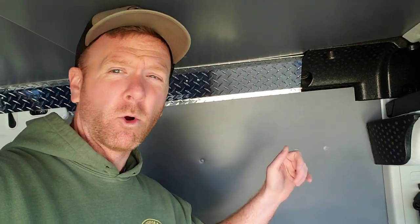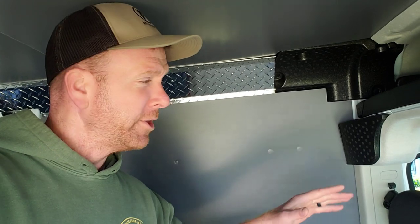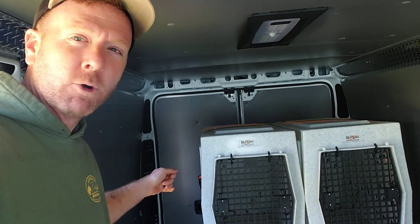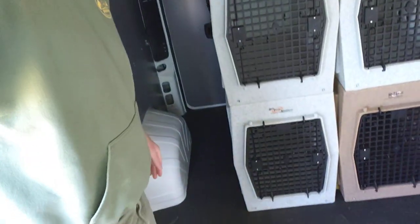Now the one downfall to all ProMasters is that leaving them running and then getting out of the van is a royal pain, because of the way Fiat wires these vans. You cannot lock the front door with a key, remote, or any means when the vehicle is running. So you have to lock it from the inside, go out the back door, and lock that back door with a key.